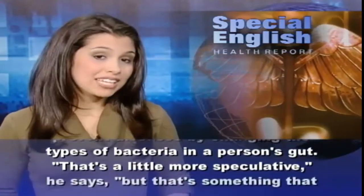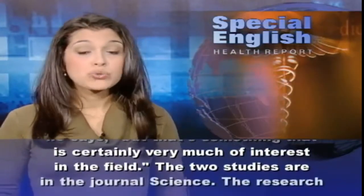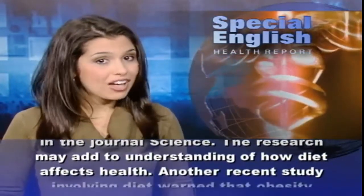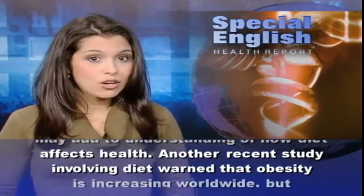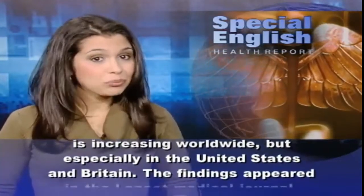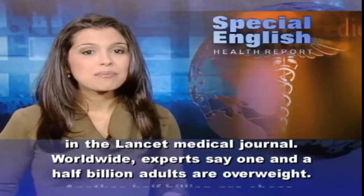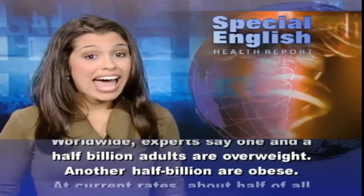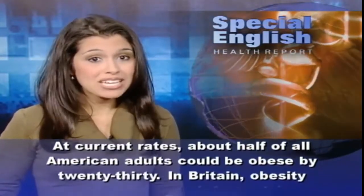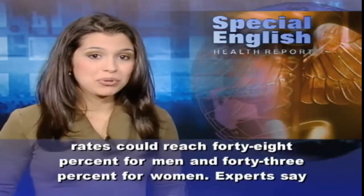That's a little more speculative, he says, but certainly of great interest in the field. The two studies are in the journal Science, and the research may add to understanding of how diet affects health. Another recent study involving diet warned that obesity is increasing worldwide, but especially in the United States and Britain. The findings appeared in The Lancet Medical Journal. Worldwide, experts say one and a half billion adults are overweight, and another half billion are obese. At current rates, about half of all American adults could be obese by 2030.